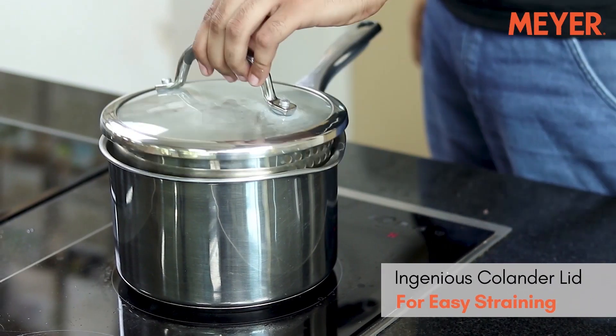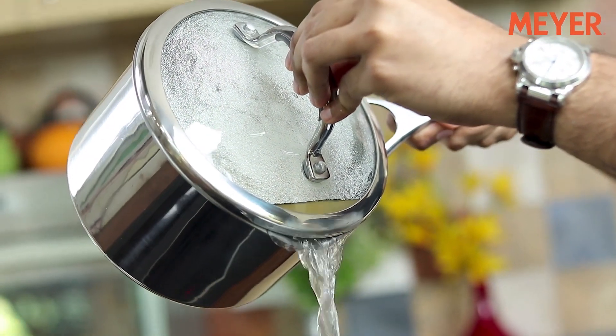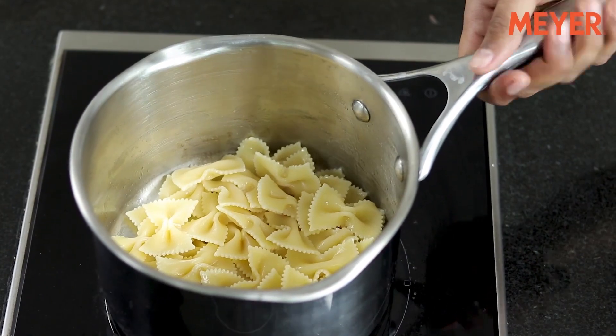For the first time ever, a cookware range comes with an ingenious colander lid that has 2 strainer sizes so that you can easily strain any kind of vegetable or pasta boiling inside the saucepan.